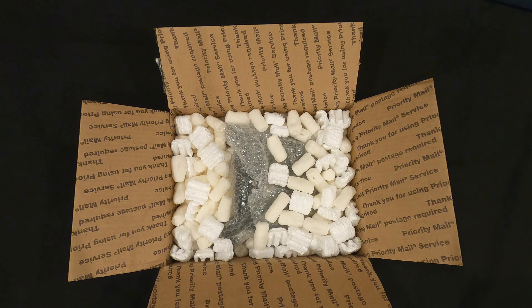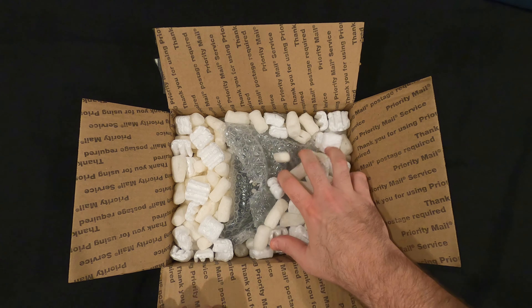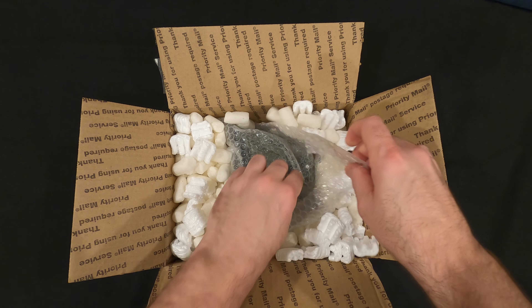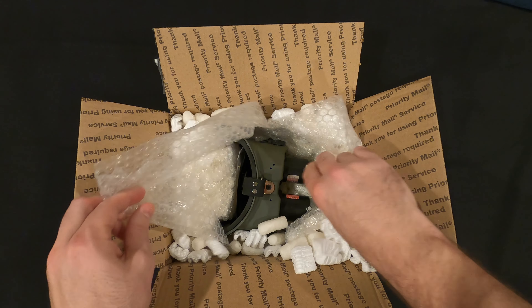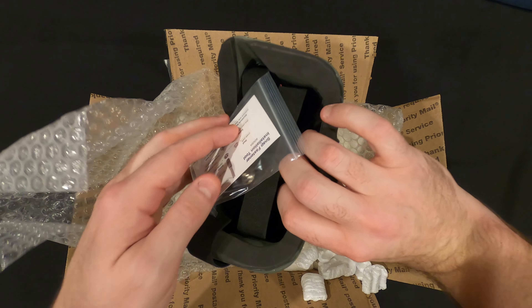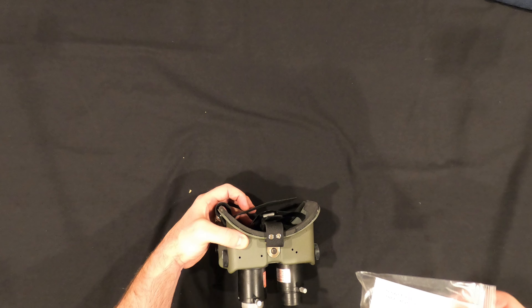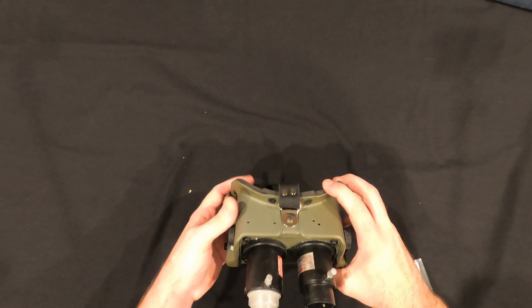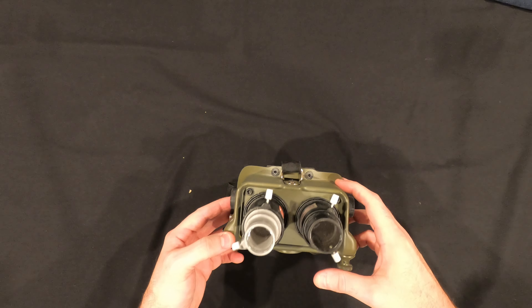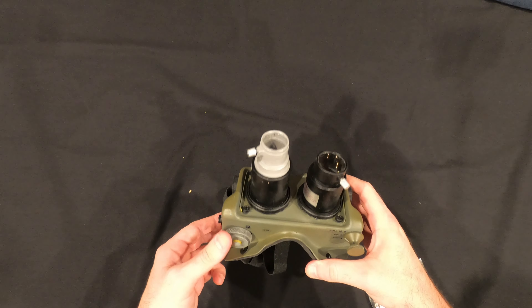Alright, nicely packed. So here we have from the 1984 Ghostbusters movie — the Ecto Goggles.